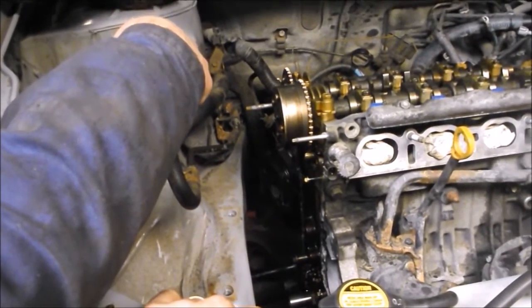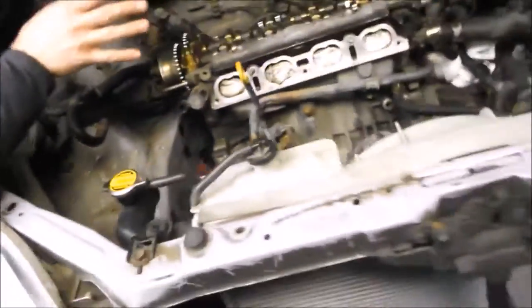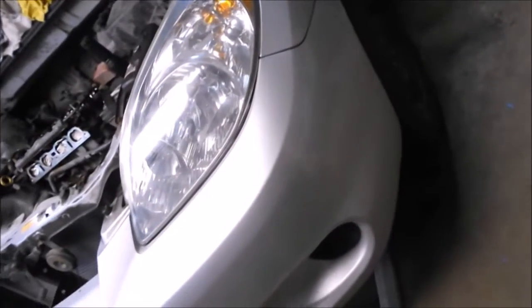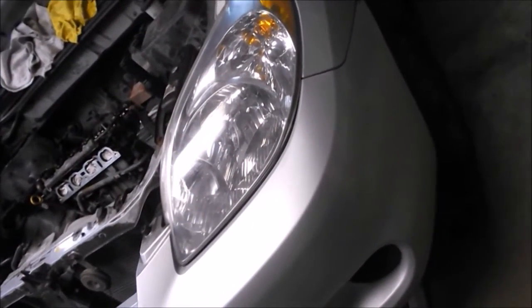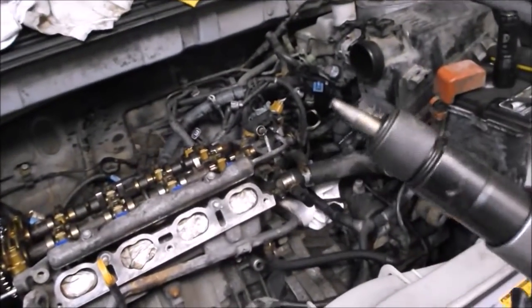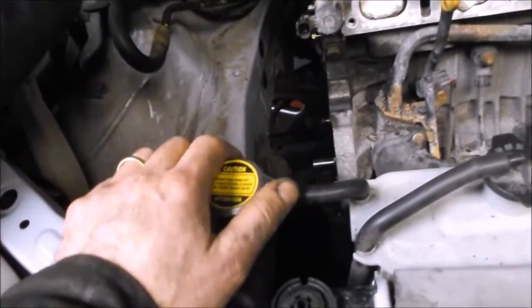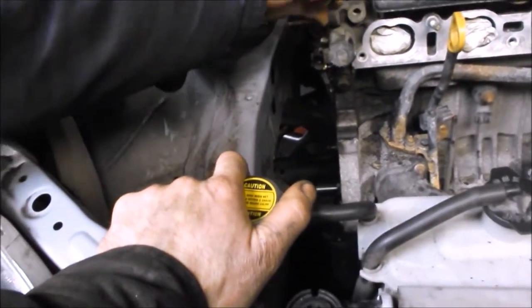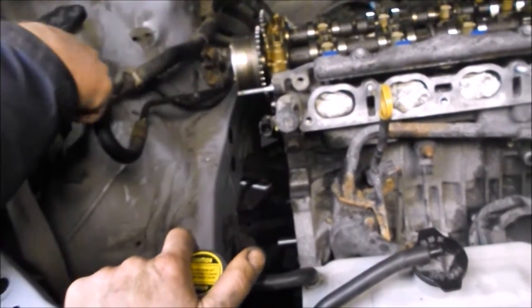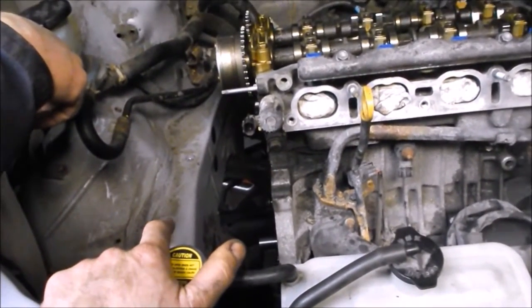How we were finally successful was using a combination of heat, torsion, and an air chisel. There was one bolt that was super bad. At one point there were three of us all doing a piece: one person with the air chisel hammering on the end of the bolt, one person reaching down from behind the exhaust manifold with a ratchet trying to rotate the bolt, and another guy there just to encourage the other two.